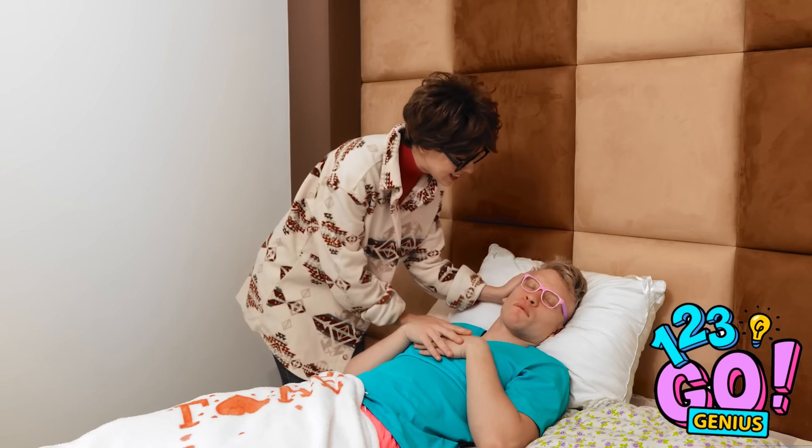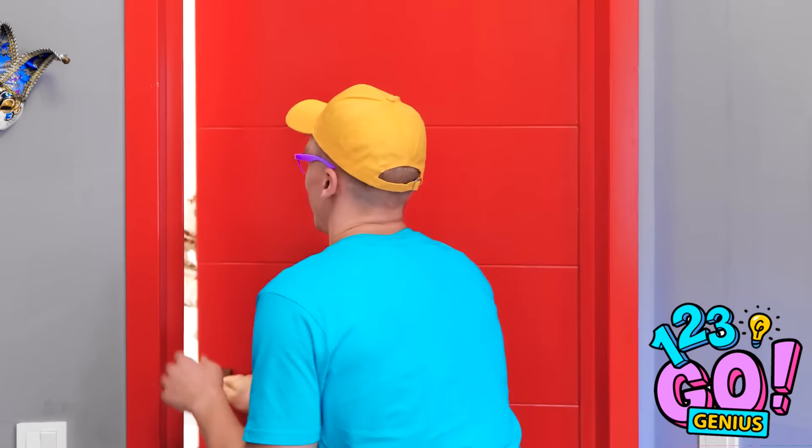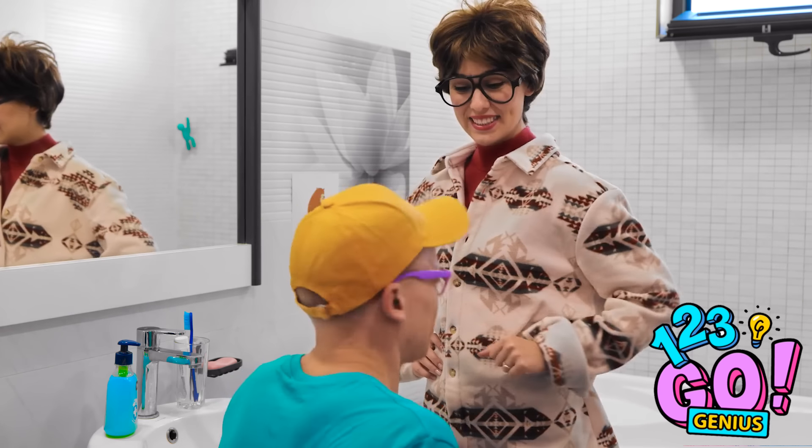Wakey-wakey, my little cherub! Oh, hey bub! It's morning already? You need to get up! Come on! Mom, are you in here? It's time to brush your teeth! Ugh, I hate that! No one likes morning breath! I don't wanna! Less of the attitude, young man — you're brushing your teeth! No! I'm not doing it! Come on, take the toothbrush! Fine, but I'm not happy about it!